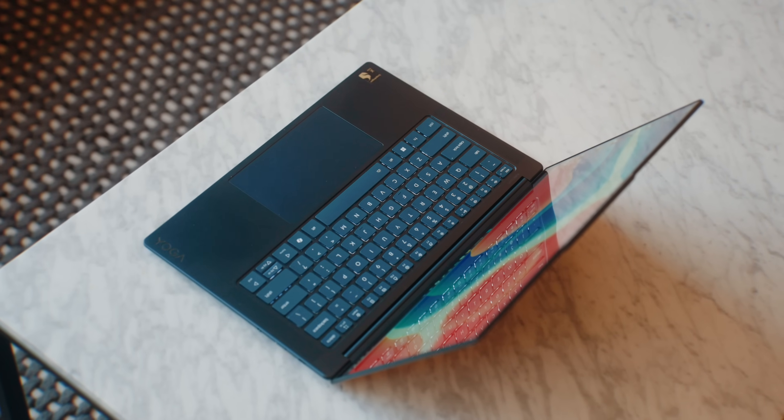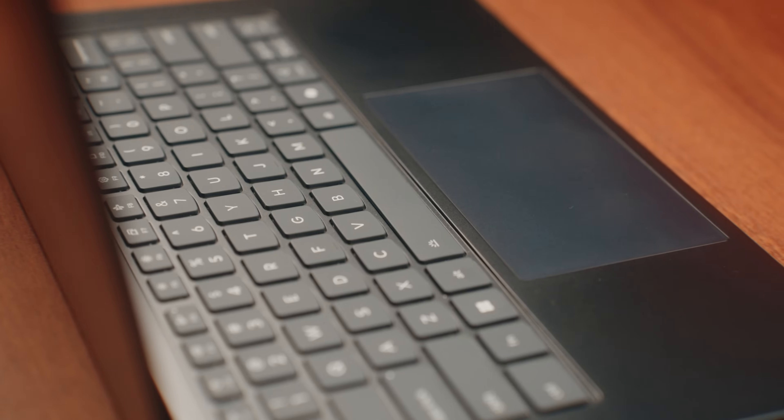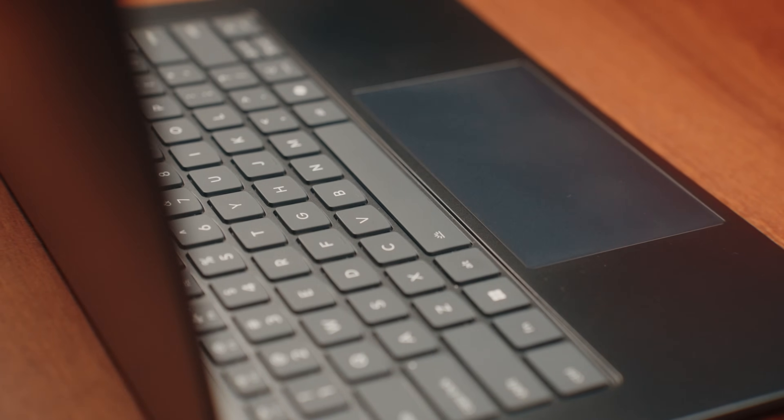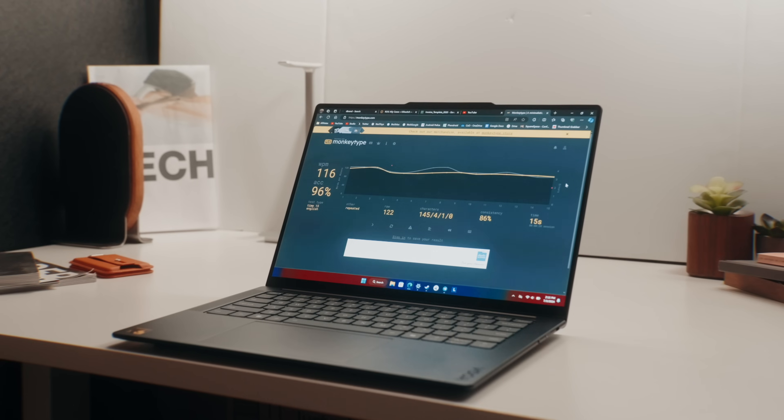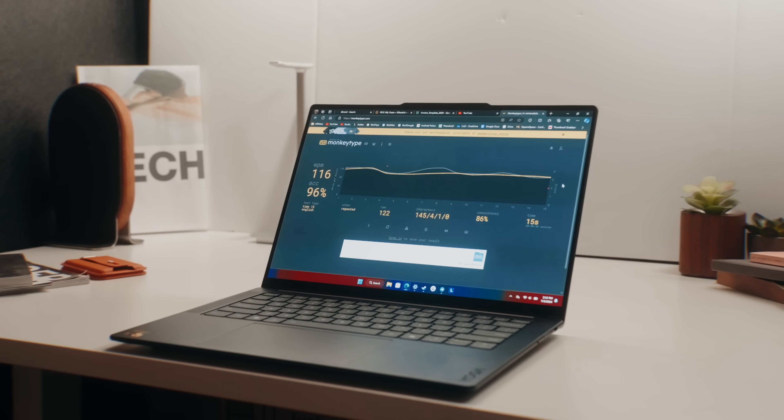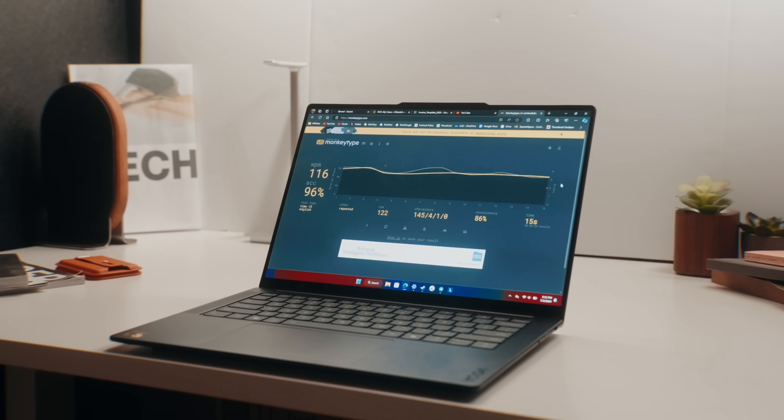Pro number two is the keyboard. I'm such a big fan of this keyboard because it feels and types so well. It has pretty good travel, the keys are well spaced out, and it has a great tactile feel. Some laptops in the same price range have mushy feeling keys, but this one has satisfying clicks. I can get my usual 110 to 120 words per minute when typing, which is awesome.